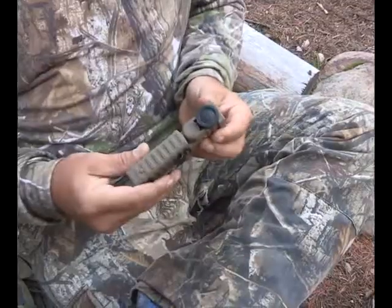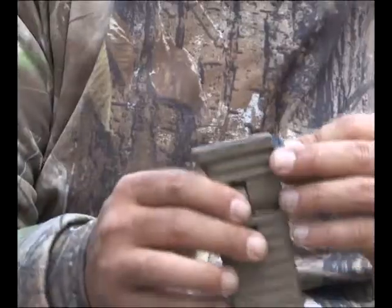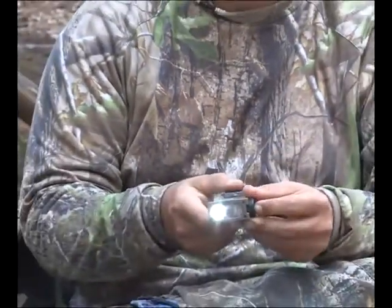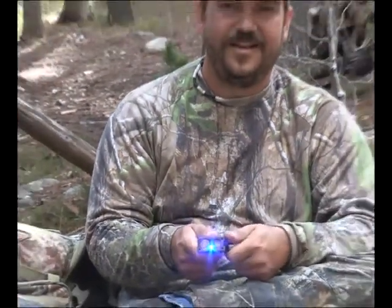It's a Streamlight Sidewinder light. I've been using this one for the last year and it's been a tough little light. It's got a bright white light, a red LED, a green LED, and a blue LED for whatever. I like using the green for sneaking into the tree stand early in the morning or getting set up turkey hunting.